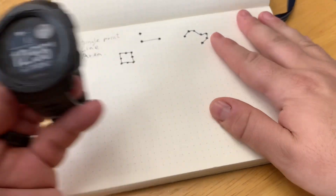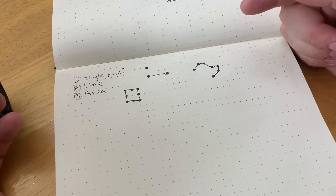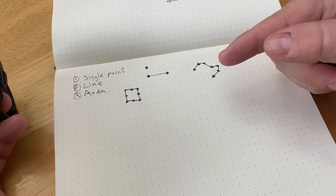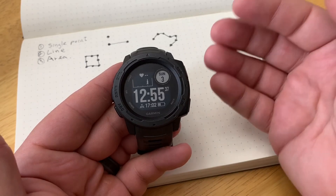So basically we have a couple of scenarios here. First, we can collect a single point of information. We can also collect a line, which is two points, and we can also collect information that will make up an area or a polygon. I'm just going to show a couple of ways we can do this very simply with the Garmin Instinct.